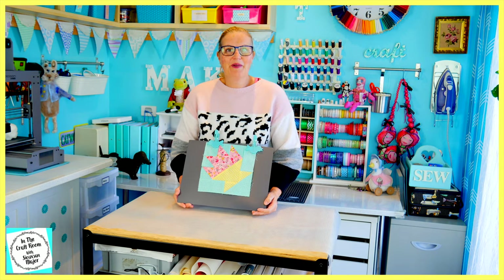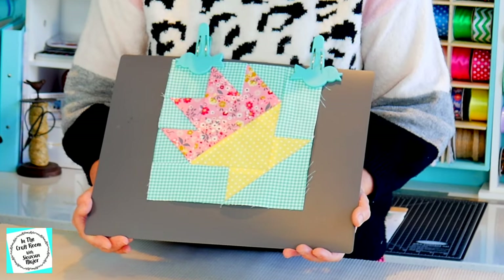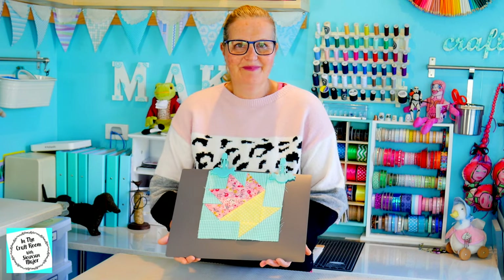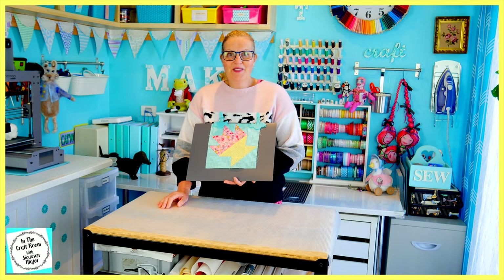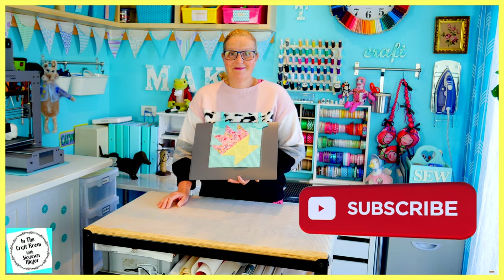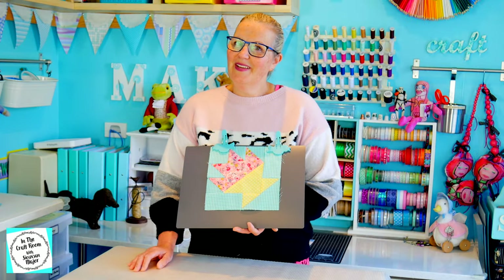And here we have our completed cactus pot patch. I'm really happy with how it turned out. At first I thought it looked really difficult to do, but I followed the instructions and if you sew them in their sequential order they fit together quite easily. I hope you had success with your cactus pot patch. Please don't forget to like and subscribe, and hit the bell to be notified of future episodes. I look forward to seeing you next time when we begin making the Mr. Todd applique character square. Until then, bye!